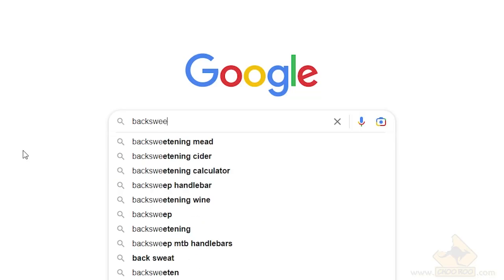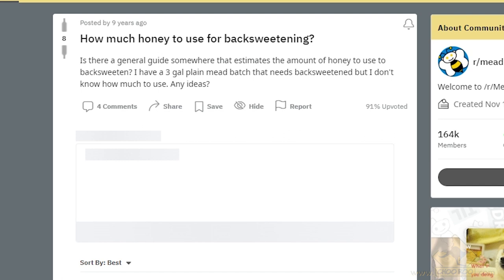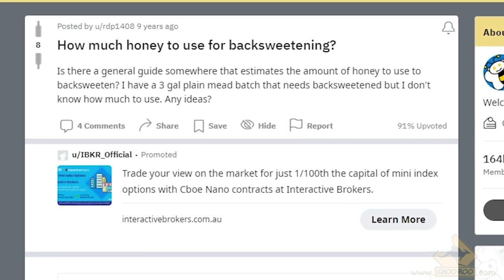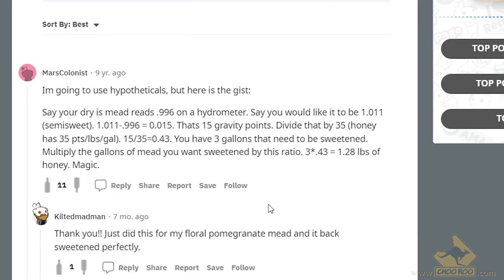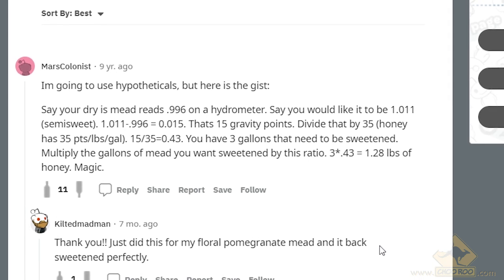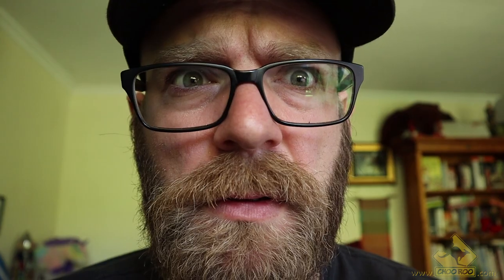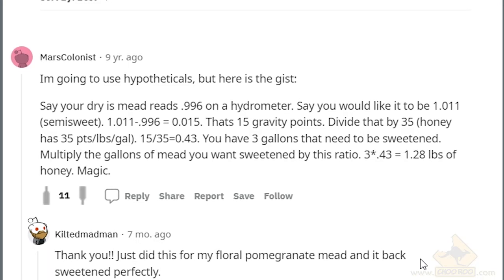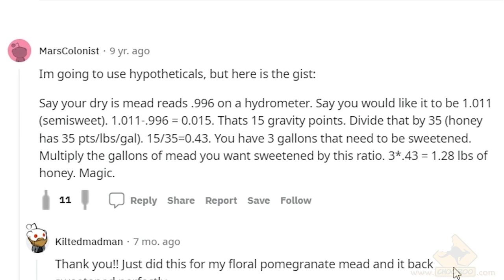When it comes to back sweetening, you might be wondering how much sugar to add, because you don't want to put too much in — you want to get the right balance. Let's see what the internet says. From Reddit: say your dry mead reads 0.996 on the hydrometer and you'd like it to be 1.011 semi-sweet — that's a difference of 0.015, or 15 gravity points. Divide that by 35, since honey has 35 gravity points per unit. Multiply by your gallons to get the amount of honey needed.